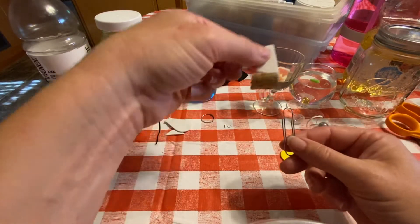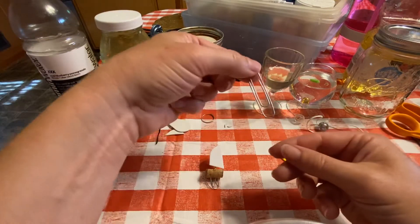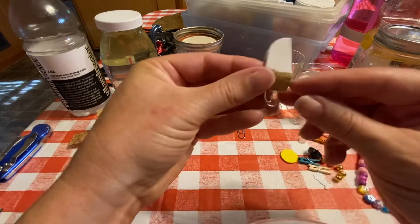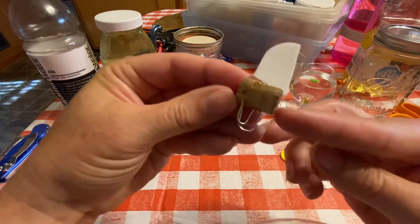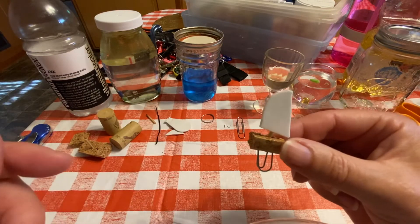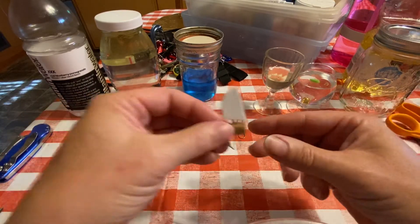I did two U shapes on a smaller paperclip — you could do maybe one on a larger paperclip and that might work just fine too. Experiment with it a little bit, and then just push those into the cork. If you don't have cork, you could use styrofoam — packing styrofoam — and create your little boat out of that. That would work just fine.